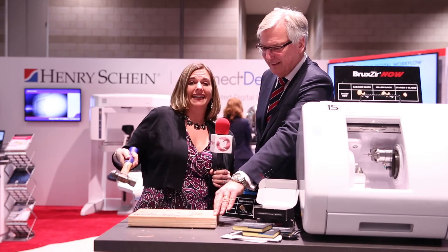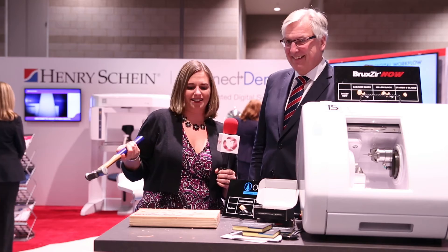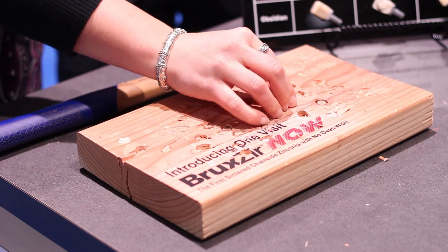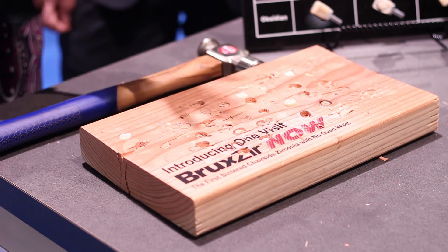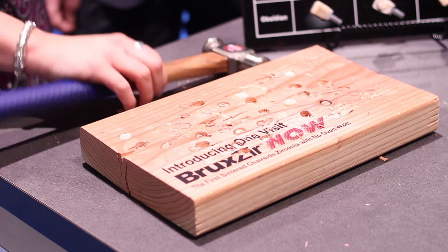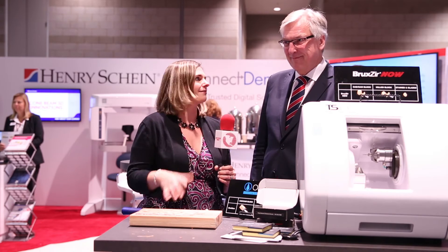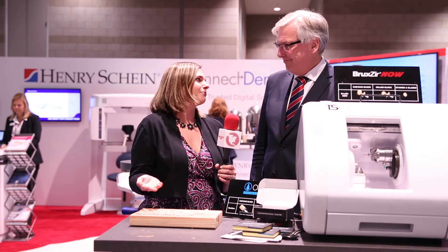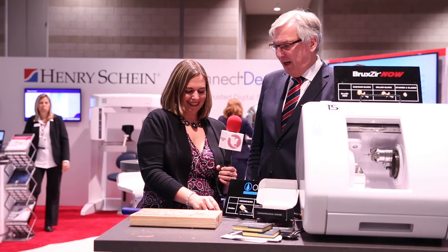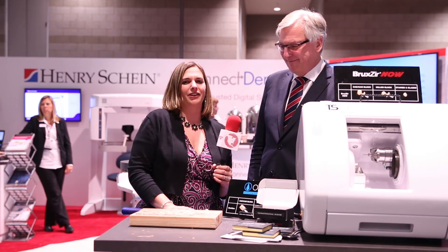It's actually breaking the board, and the zirconia crown is not even budging. It's still in one piece in here. Obviously very strong, proving the point. There's more damage here to this hammer than there is to the crown — so that's pretty incredible. It is strong. It's proven, and now it can be done chairside as well. Although we don't recommend this happening in your mouth.